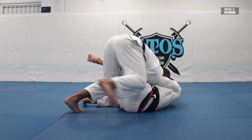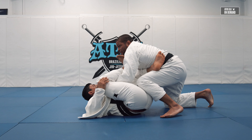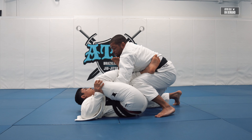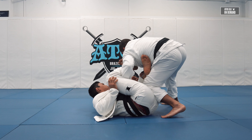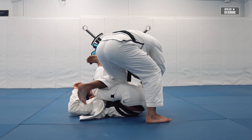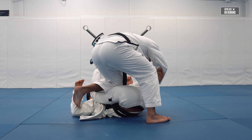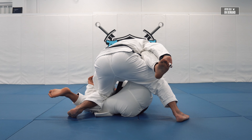Pop over to the other side — he's gonna try to take over, which is very common. I'm not gonna let go of my grips. I'm gonna open my elbow, bring my elbow towards me, open my elbow, and then use my shin right on his hamstring. Now I stay between his legs.